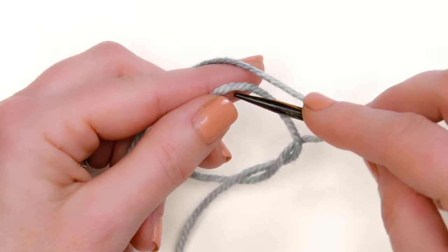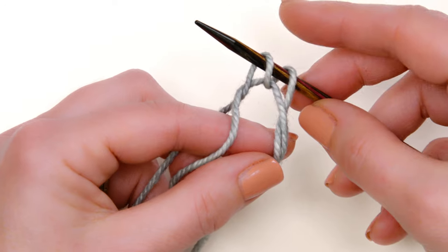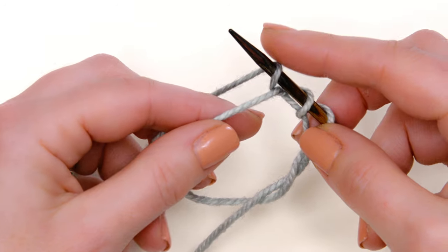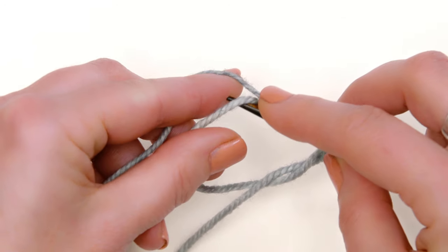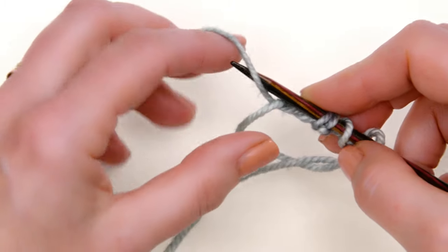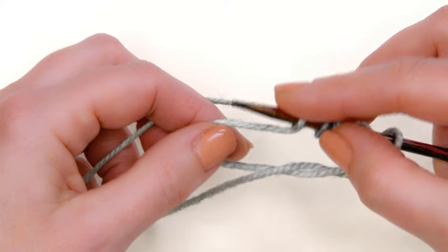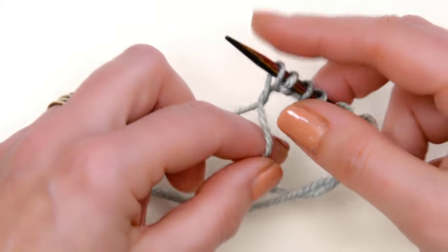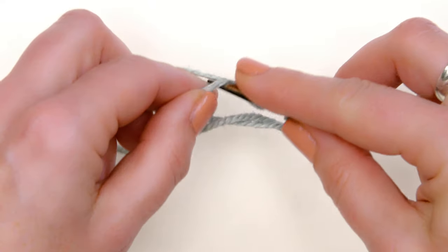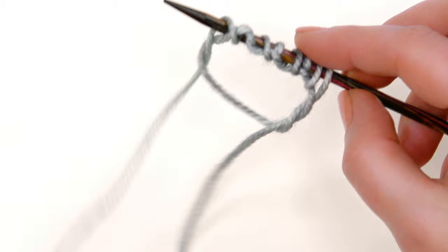Now I'm going to go inside that center circle loop that I made and grab the working yarn and bring it over the needle. Now I have two stitches on the needle. Now I'm going to make a yarn over, then reach inside that loop and grab that yarn and bring it over the needle. I'm going for eight stitches total — making another yarn over, that's six, another yarn over, that's seven, then grabbing the last stitch — that is eight.